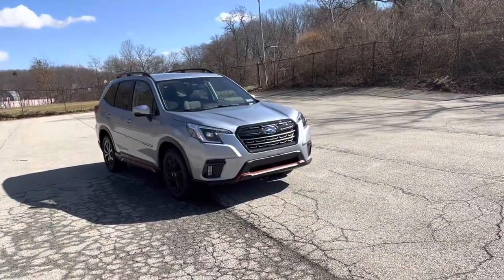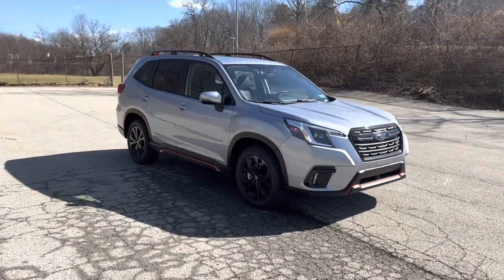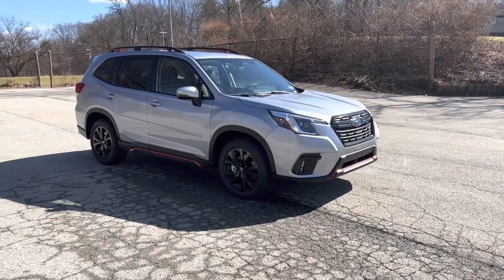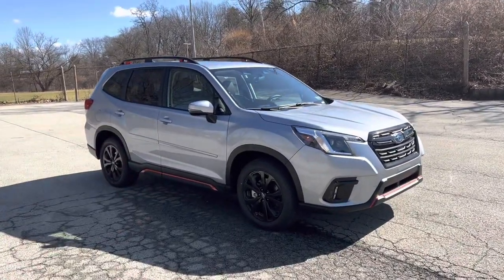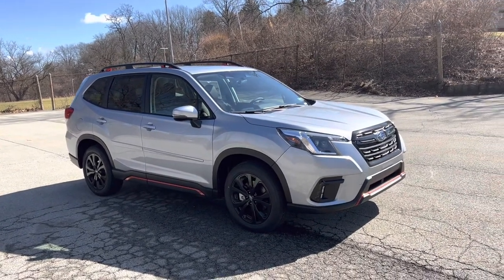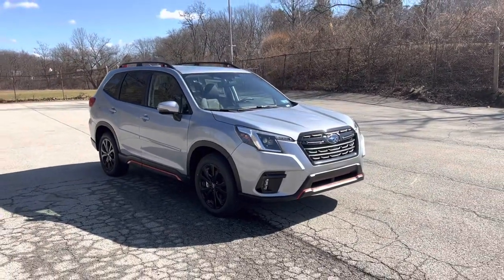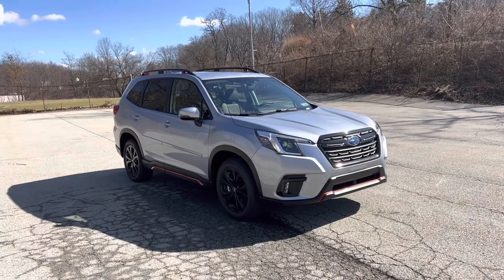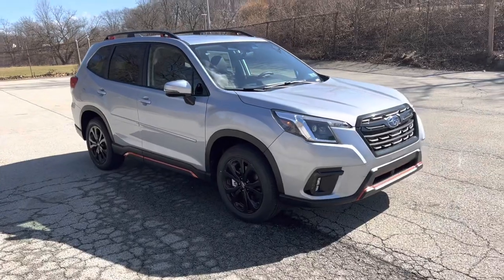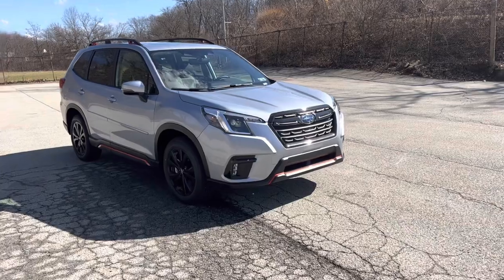The Forester Sport comes in two different options. You have an availability of picking up an upgraded package from this one. This is the base Forester Sport. You can add on reverse automatic braking, Harman Kardon audio speakers. When we get inside, I'll show you the backup camera, but it'll go from a 6.3-inch screen to an 8-inch screen. And Harman Kardon power rear gate. This one has a standard — you got to open it yourself — rear gate.